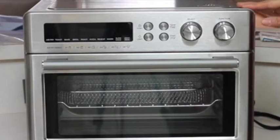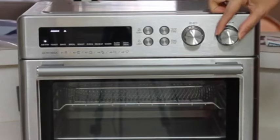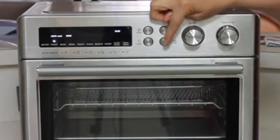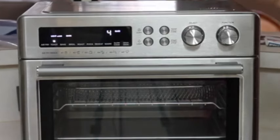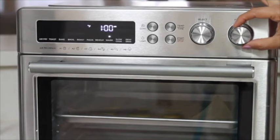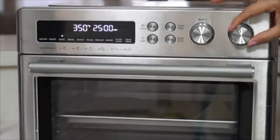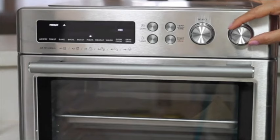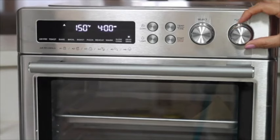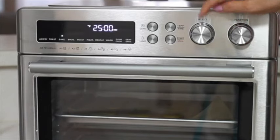This oven measures about 13 inches tall by 16 inches wide and 12 and a half inches deep. This air fryer oven has only two knobs and four push buttons, with all the information clearly presented on the display. Here you can select all the functions: air fryer, toast, bake, broil, roast, pizza, reheat, warm, slow cook, and dehydrate. Many of these presets already have a built-in time and temperature, but you can also modify them to your personal liking.